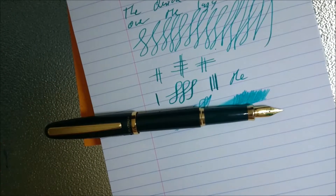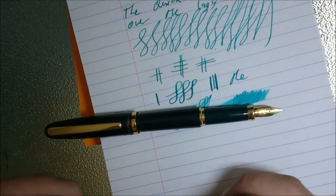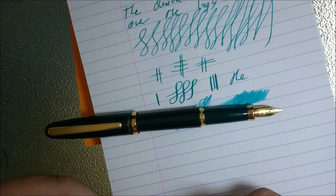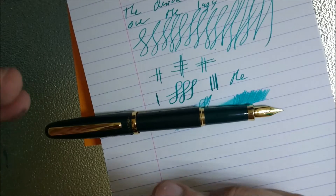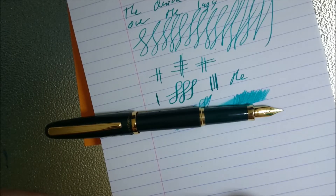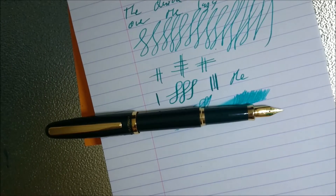So there you go — there's the Platinum Balance. A bit of a writing sample. Smooth nib, nice pen to write with, no writing issues at all. No real line variation, but you know, it's a cheaper pen — you're not going to expect too much out of it. But it's a good business pen. Hope this has helped and hope you enjoy. Goodbye.